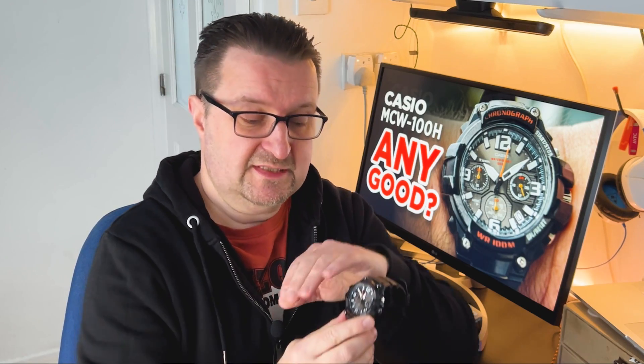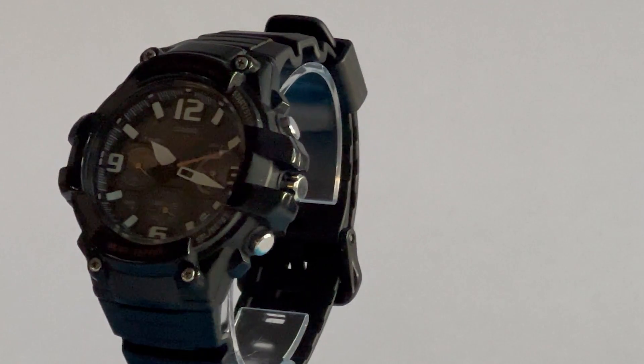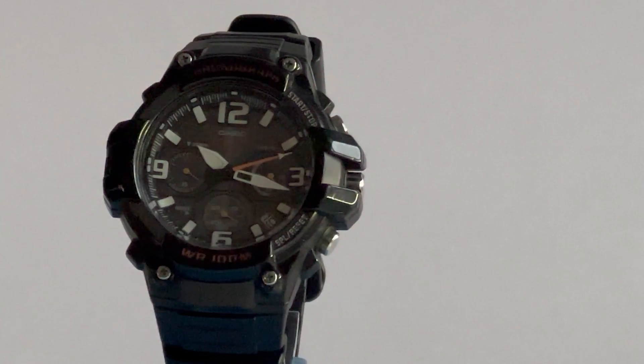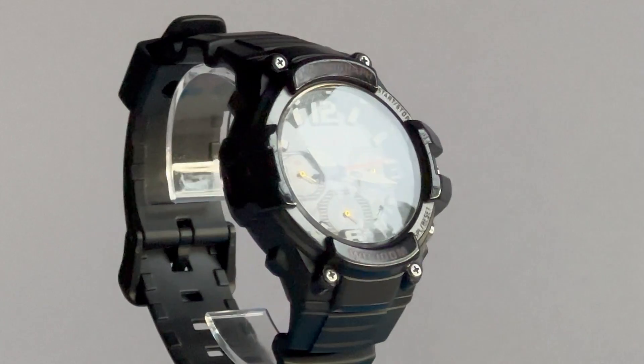As is customary with all the reviews we undertake on the channel, we'll be taking a look around this watch, looking at the materials used, the design of the watch, and some of the features along the way. Then we're going to pop it on our wrist and say what it's like to wear.